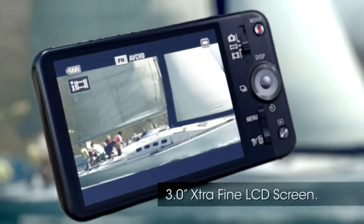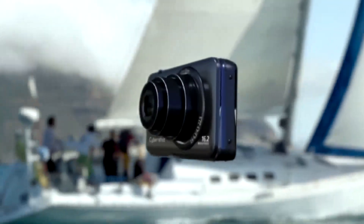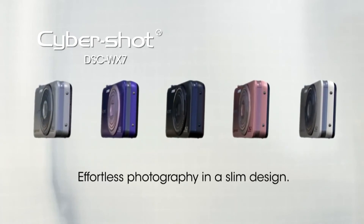The WX7 has a 3-inch extra-fine LCD screen to playback your videos in full HD. The WX7 is a powerful camera in a slim compact design and is available in the 5 colors shown here.